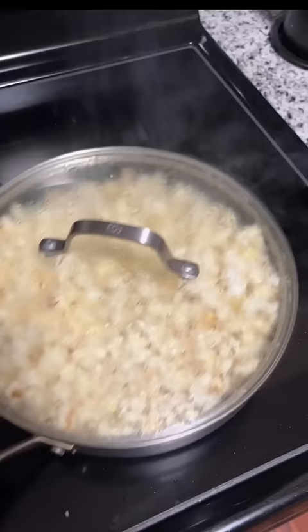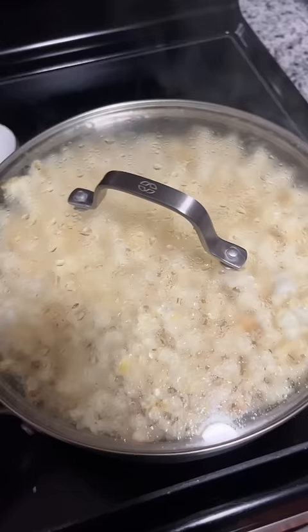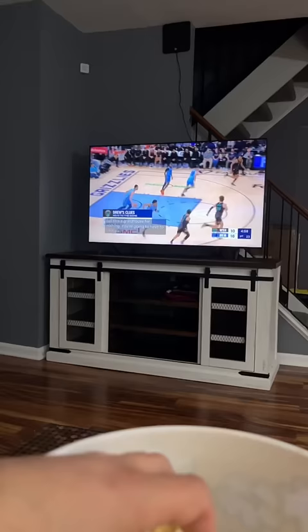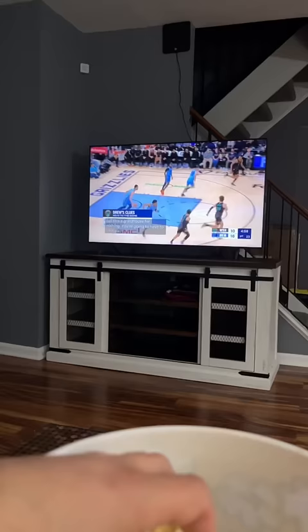When it stops popping, or it gets to the point where it looks like the lid's gonna come off, remove from the stove, turn off the burner, add to a bowl, add salt and butter if you want, and enjoy watching The Wizards lose again. Jordan Poole, man.